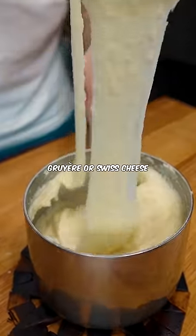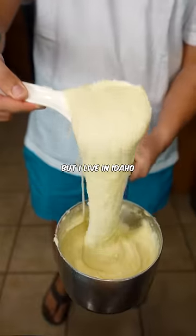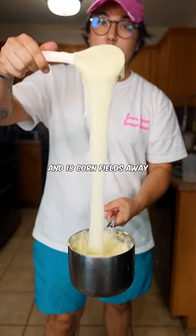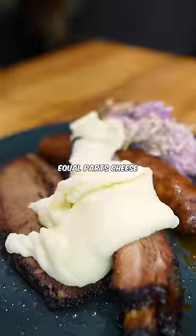If you're rich, you can use Gruyere or Swiss cheese. If you can find the correct cheese that they use, dope. But I live in Idaho, so the nearest Walmart is 72 miles and 18 cornfields away. That's basically it, man — mashed potatoes with equal parts cheese.